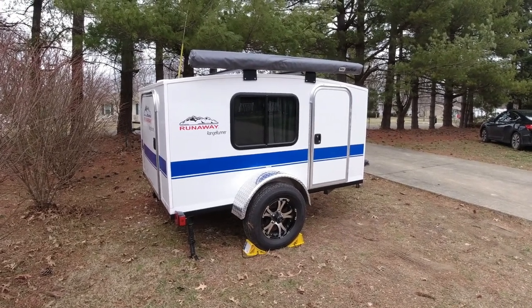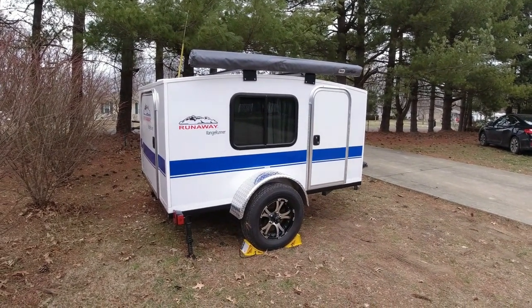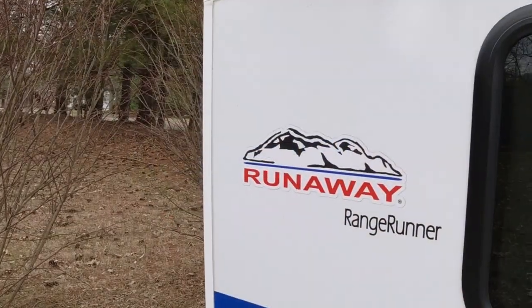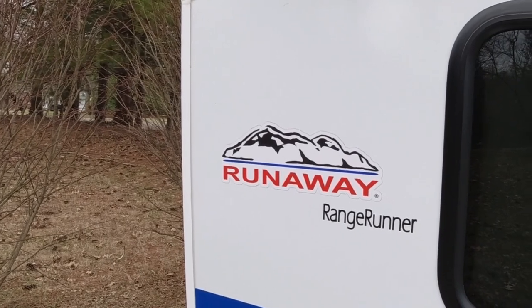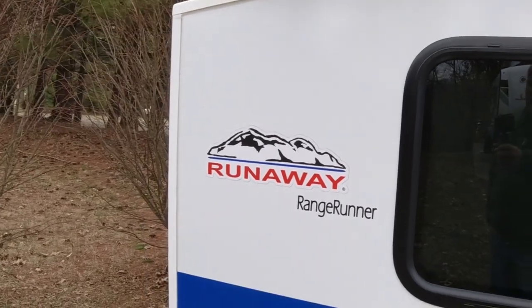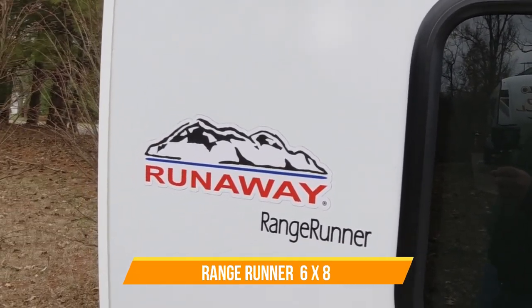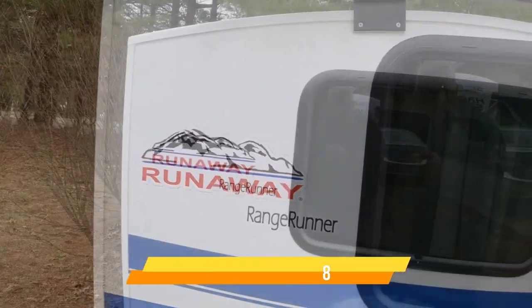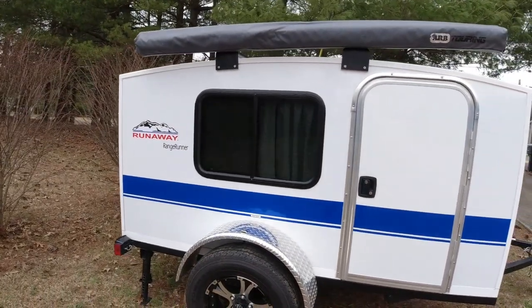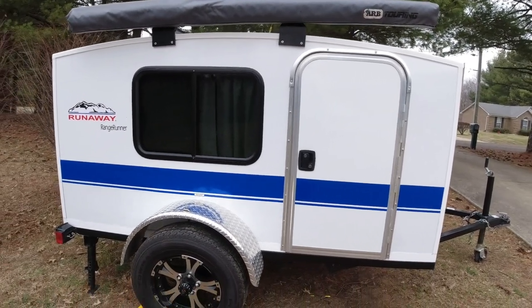Today I want to show you the way it came to me when I got it, and give you a rough idea of what I want to do with it. For the Runaway people out there, you already know how these are set up. Runaways have maybe three or four different types: the Cool Camp, which is the little four-by-eight; this is the Range Runner, which is the next size up; they also have ones you can stand up in, the Rouser; and an off-road version.